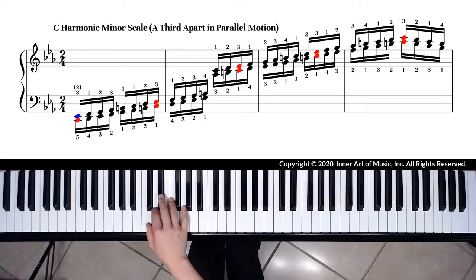For the regular octave-apart scale, the right hand uses fingers 1, 2, 3 to play C, D, E-flat. For a third-apart scale, we use the same third finger on the right hand to start on the note E-flat.